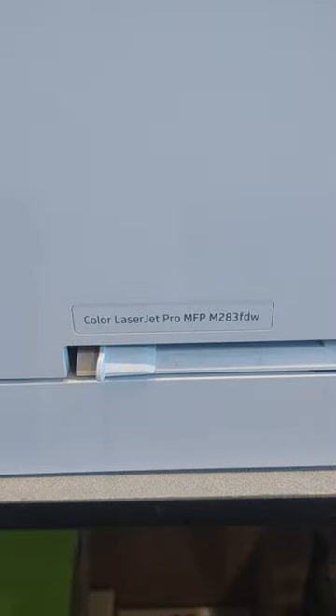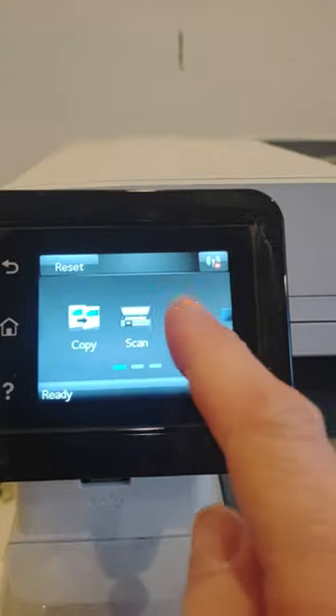How to find a password on this HP printer. You can't look on your iPad to find it.